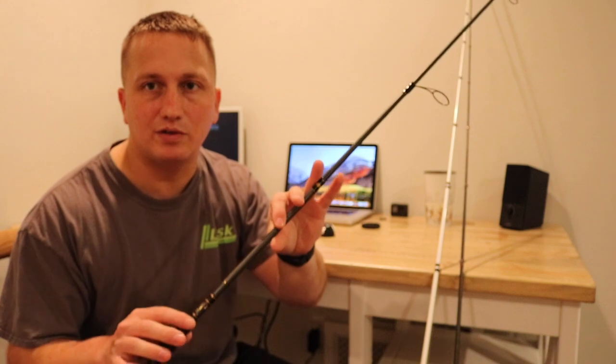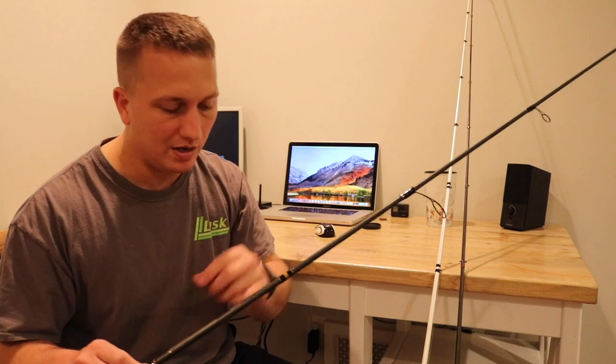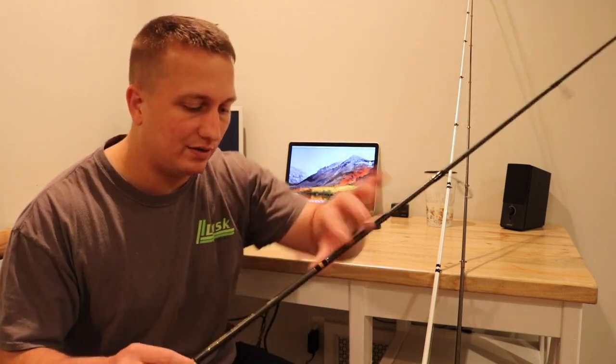I really like this rod. I primarily use this for really small jigs and shaky head, Ned Rig type stuff. So usually I'll have a Ned Rig tied on this one.